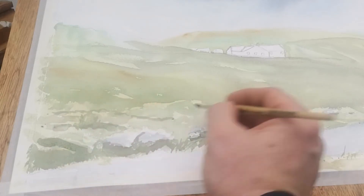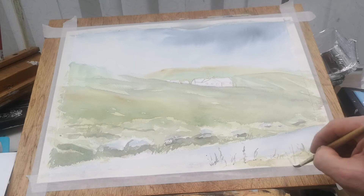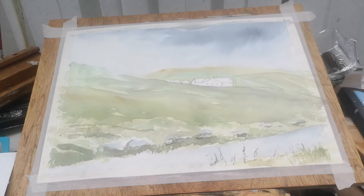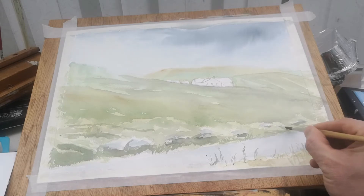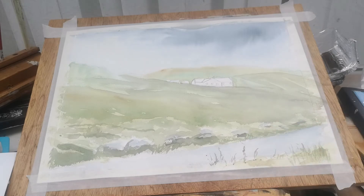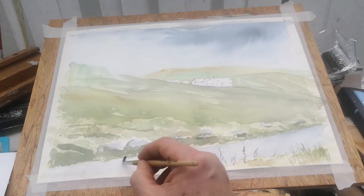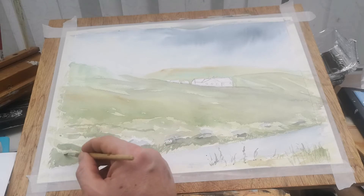I've got a few ideas for my next videos. I just need to get some pictures developed — what I do is just print from my smartphone to have a reference point. I don't try to copy it exactly, but it's nice to have some sort of reference to what you're painting. That's exactly what I've done with this painting.